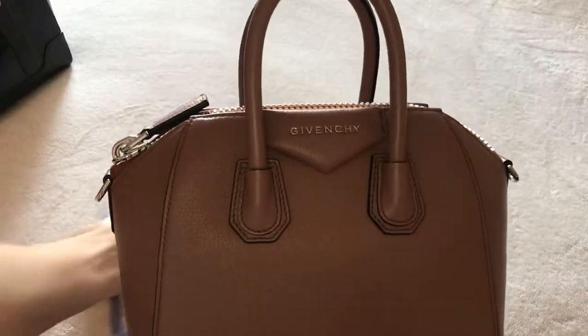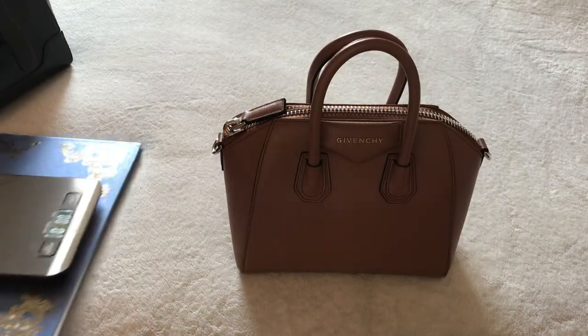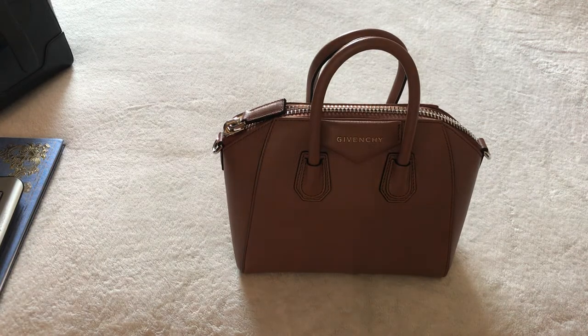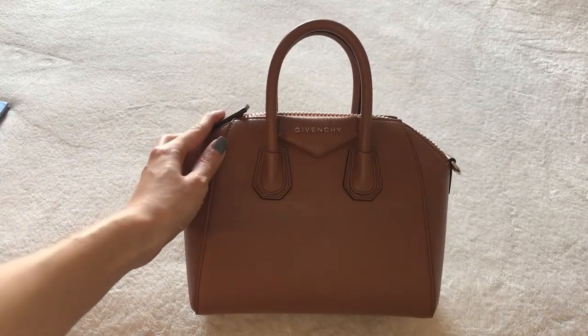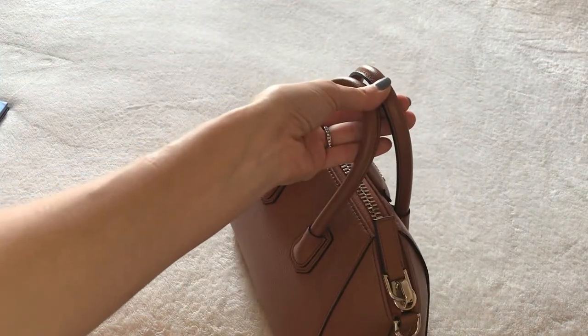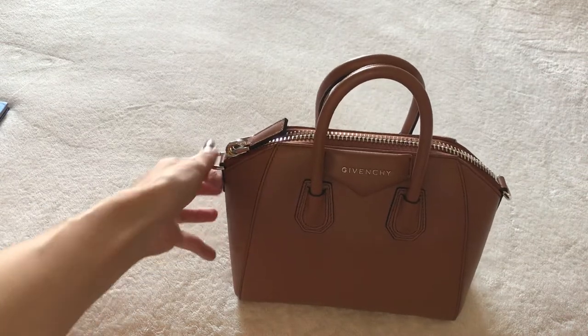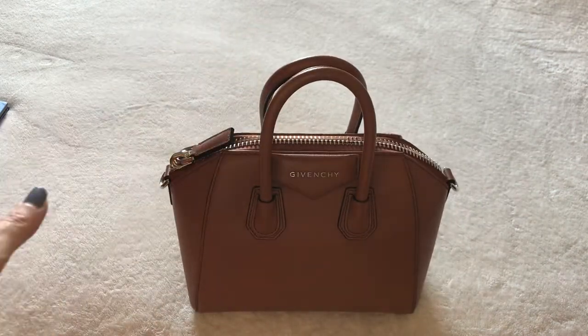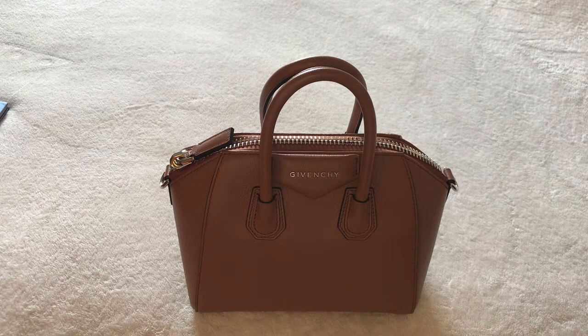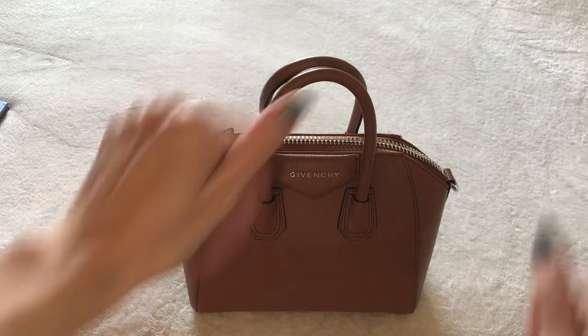Back to the Givenchy Antigona mini - there she is. It's definitely a larger mini bag, but if you need to carry a little bit more than just your essentials and feel like true mini bags are too small for everyday use, this could be a really great bag for you. Feel free to leave comments below, let me know if you're interested in the Gucci booklet, or if you want a separate review video of the Senrev Mini Maestra. Please feel free to ask any questions - I do my best to respond to everyone. Thank you so much for watching, please give this video a thumbs up if you enjoyed it, and I would love for you to subscribe. Thanks, bye!